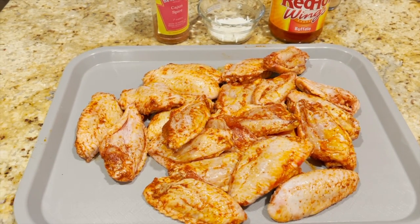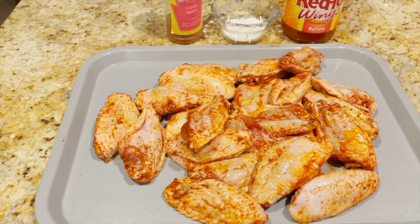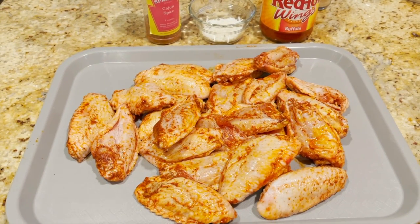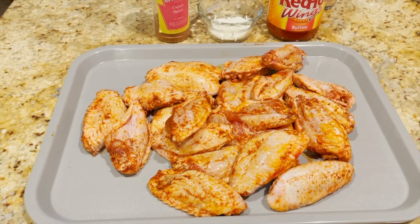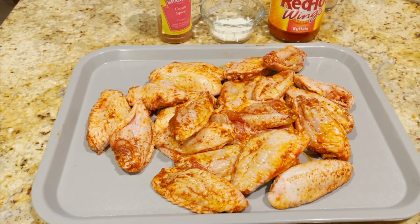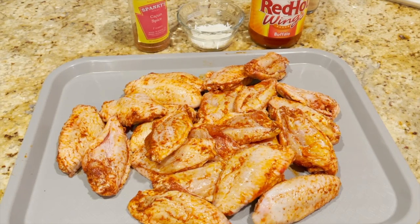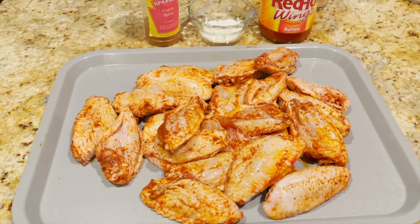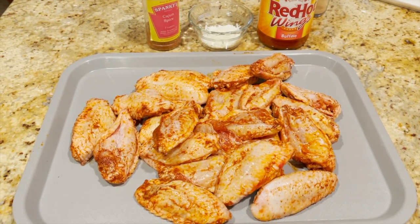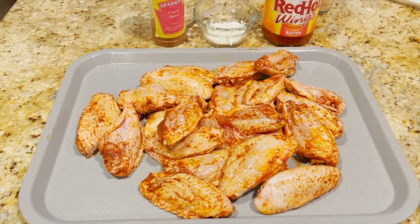Wings aren't very big. We like a crisper skin, which you'd obviously get by deep frying. With an air fryer you can sometimes get them a little crisper. If you go low and slow, unless you heat them up right at the end, you really can't get them terribly crisp. They're so small that if you go too low, by the time you heat the grill back up you can dry them out, and I don't like to do that.